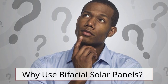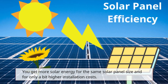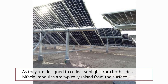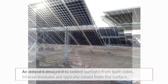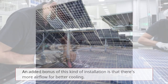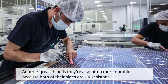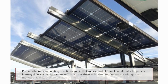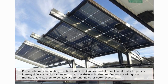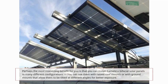Why use bifacial solar panels? You get more solar energy for the same solar panel size and for only a bit higher installation costs. As they are designed to collect sunlight from both sides, bifacial modules are typically raised from the surface. An added bonus is that there's more airflow for better cooling. They're also often more durable because both sides are UV resistant. You can install frameless bifacial solar panels in many different configurations — with raised roof mounts or ground mounts tilted at different angles for better exposure.